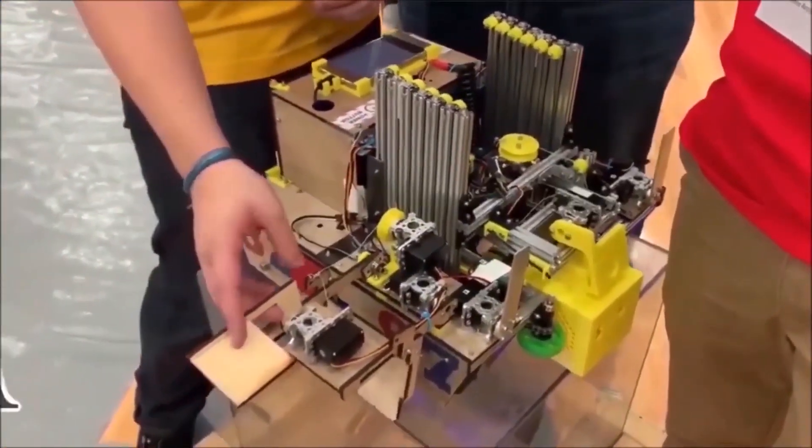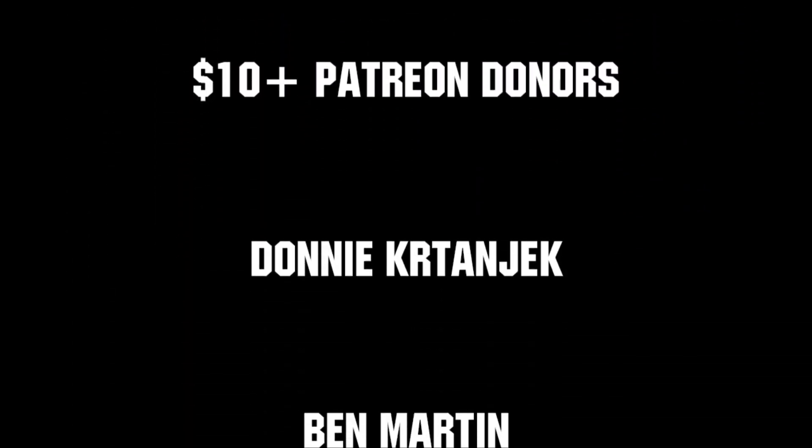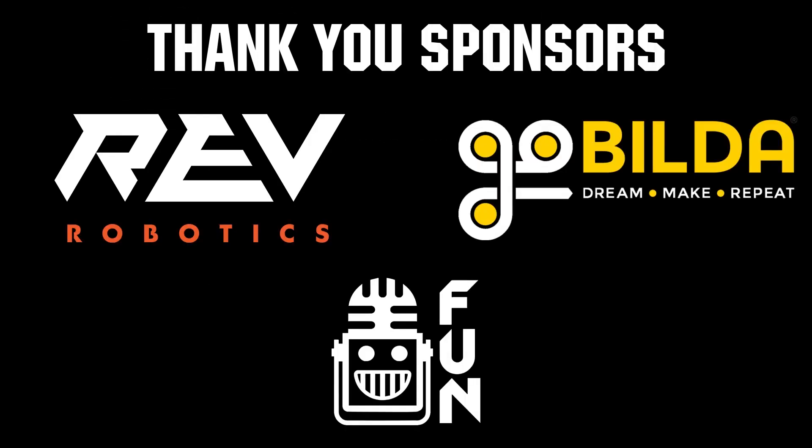If you want more fun content be sure to subscribe and ring the bell to be notified about our latest videos. Thanks to all of our co-executive producers on Patreon and tier 2 plus subscribers on Twitch for keeping fun loud, live, and independent. Thanks to Rev Robotics and Angle Buildup for supplying components and providing on-screen giveaways.